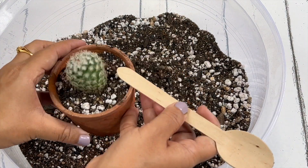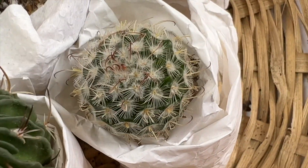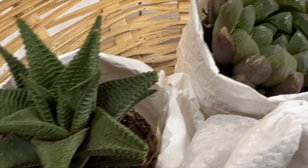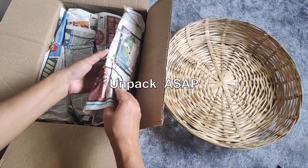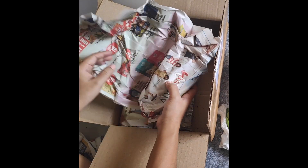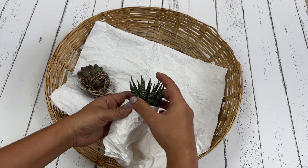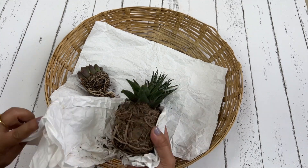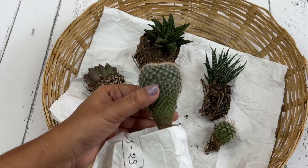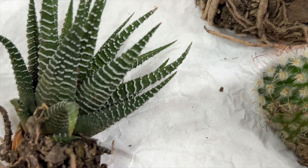Succulents and cacti are generally quite hardy and they do well without water for several days. Here you can see that the succulents arrived in really good condition. The first thing you should do is carefully unpack your plants as soon as possible — the plants have been in a box for several days so unpack them immediately. It's now evening so I'll just unpack them and keep them in an airy, well-ventilated place. Nurseries ship succulents either bare root or in small pots.